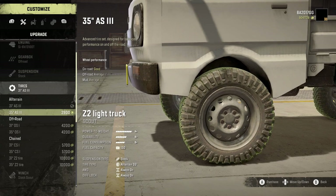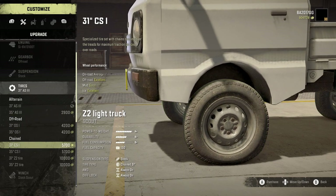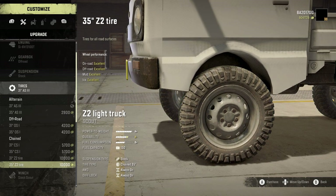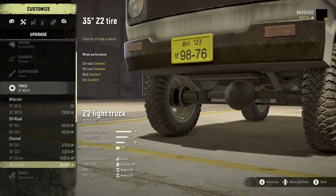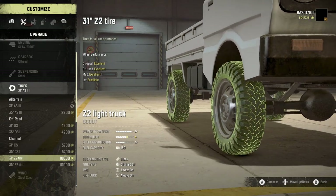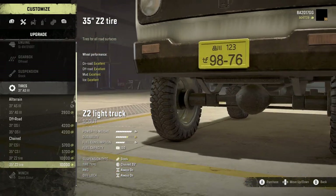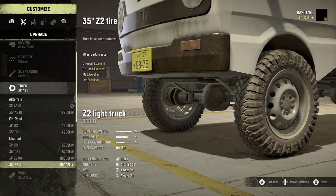For tires, we've got the 3135 AS3, off-road versions the 3135 OS1s, chained CS1 3135, and then also the 31Z2 tire and the 35Z2 tire. I'm going to go with the 35Z2 tire. I can't tell for sure, but I think this might be an original SnowRunner tire with some slight modifications, or it could be custom. If it's not custom, the XML is coated so that it's excellent on all surfaces.